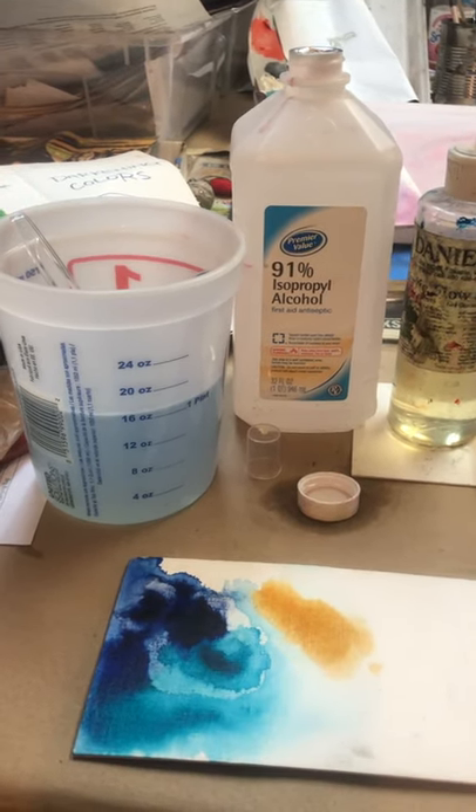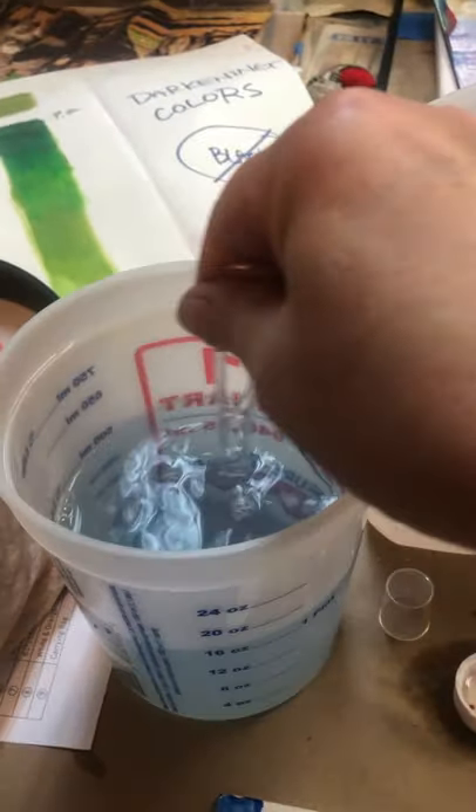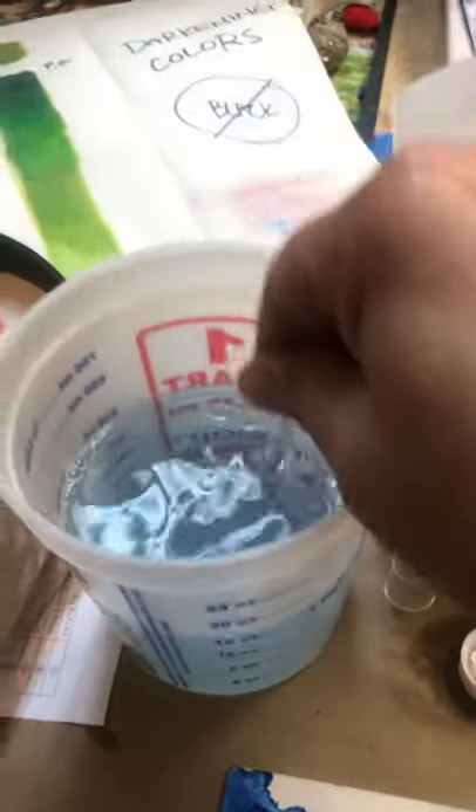I put two teaspoons in this amount and I gently, gently stirred it. If you whip it up in a frenzy, it will get frothy and you don't want that to happen. It basically does what detergent does and breaks up the surface tension.